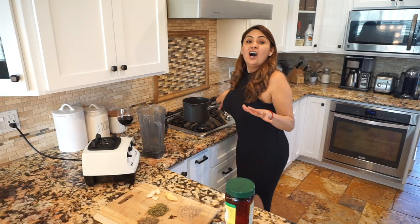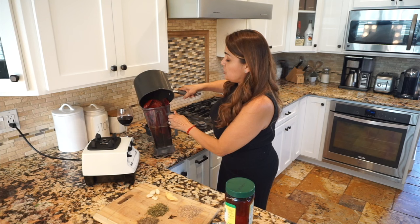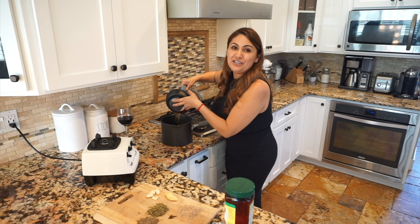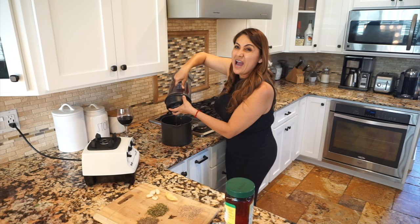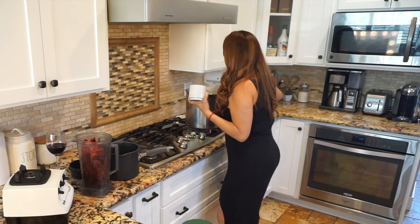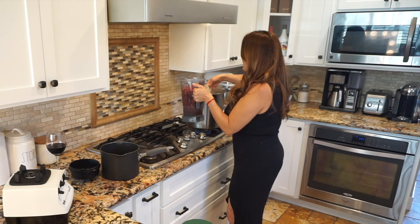Our chiles have been cooked already. I let them cool down just a little bit, and now I'm going to transfer them all into my blender. Drain all that chile water because I'm going to be adding my beef broth instead. Let's drain all of this water out, because you want that additional flavor of the beef broth in your chile. I'm going to add about two full cups of this beef broth into my blender.